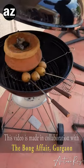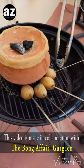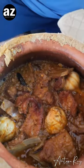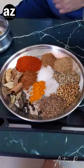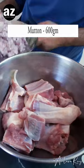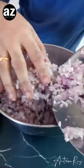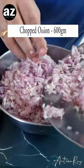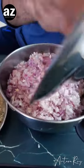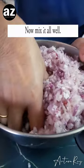Today I am going away from Bengal for a bit, going to the neighboring state of Bihar and making their famous ahuna mutton. I've got all my ingredients here, now let's get started. I've got 600 grams of meat here which is freshly cut, and I've got 600 grams of onion which I'm going to mix. This is the toughest job of this recipe — cutting the onions.